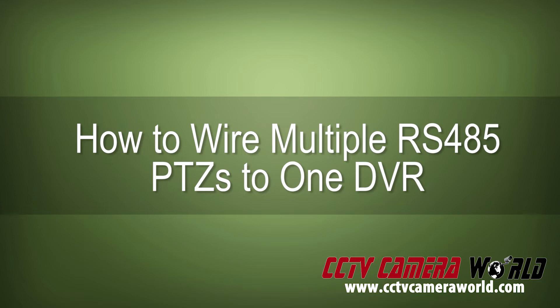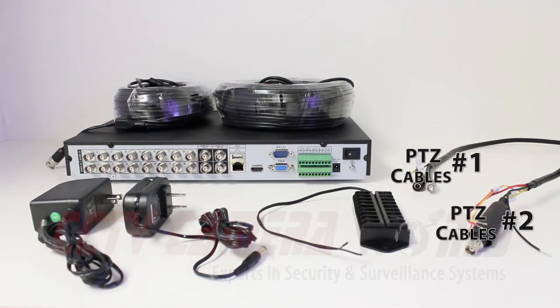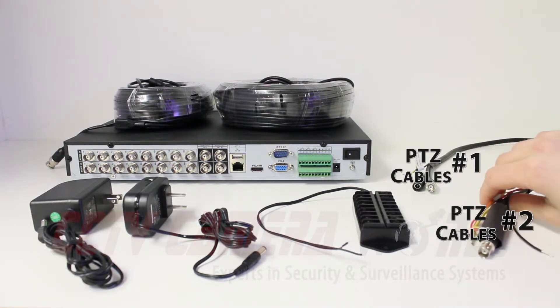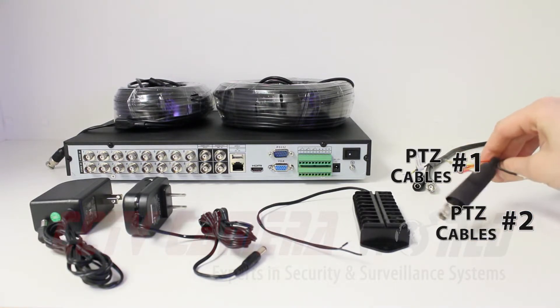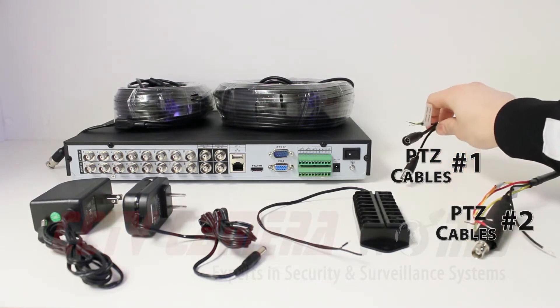In this video we're going to show you how to wire multiple PTZs into one DVR. For this setup you're going to need more than one PTZ. To make it more simple, we've just run the cables from each of our PTZs into view — we've got a set of cables for one PTZ here and another set of cables for the other PTZ here.